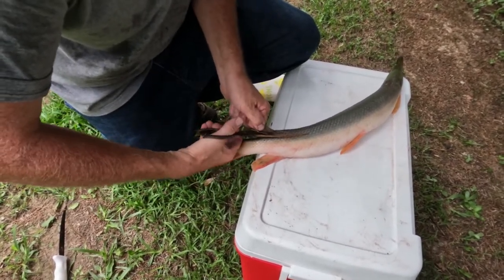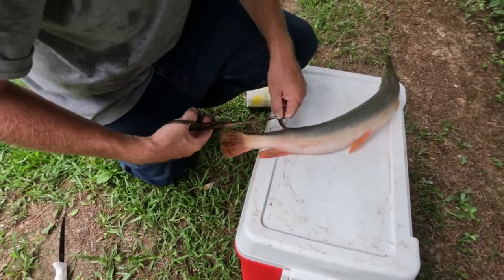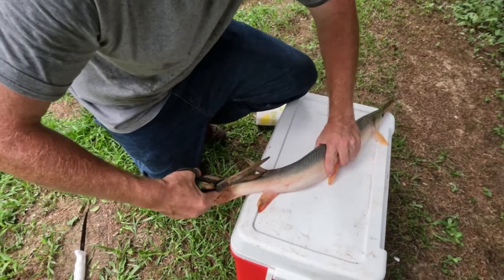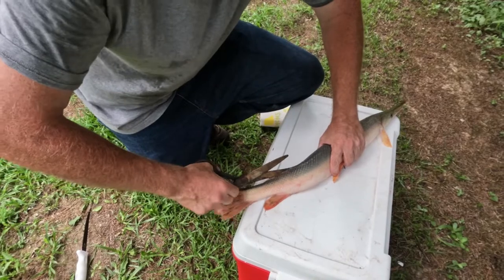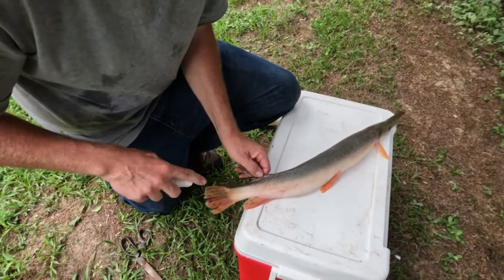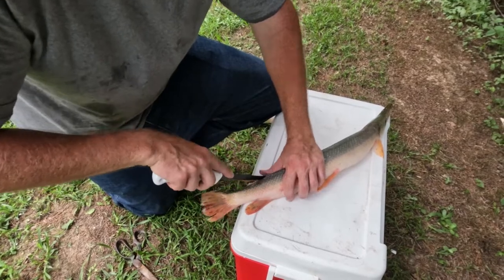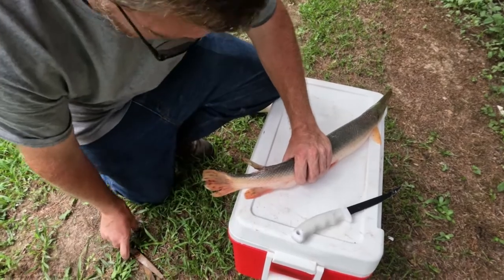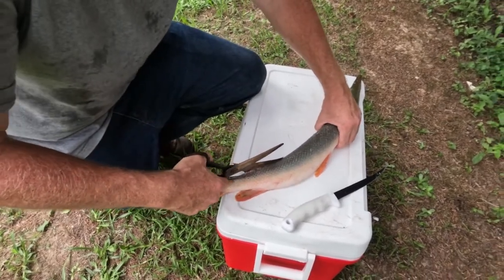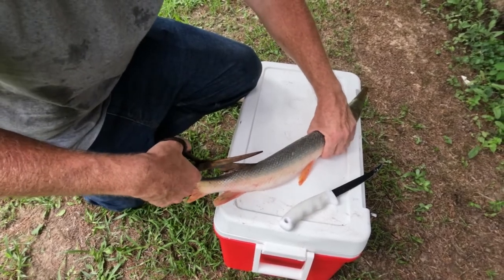I usually do this with shears or tin snips. I've seen some people do it with a cutoff wheel on a Dremel tool or an angle grinder just cutting their way down the back. We're going to try to get these scissors in here without sending them through my hand. I know that meat is rolling off the side of the fish so I'm going to try to get on one side and use my fillet knife to work down the inside of that meat. As difficult as it is to get this cut, the fish is not that hard to finish cleaning once you get that incision made.